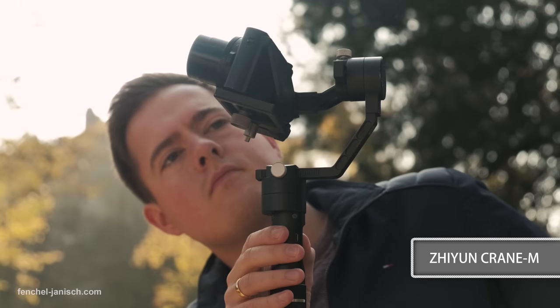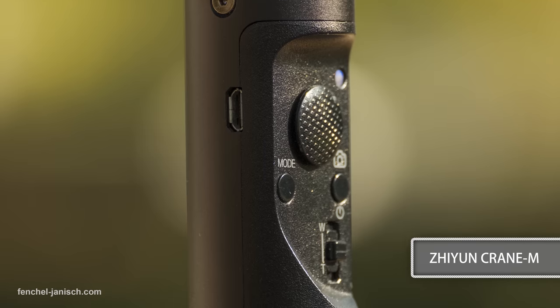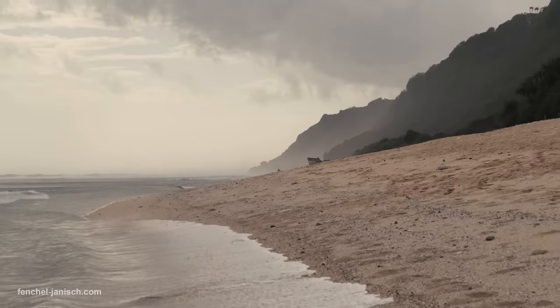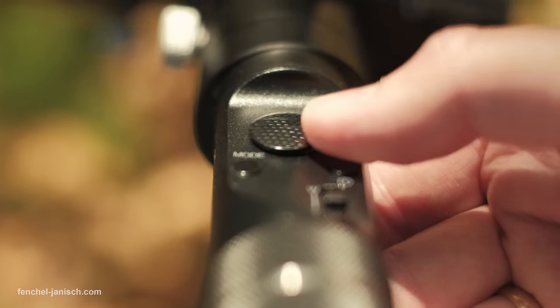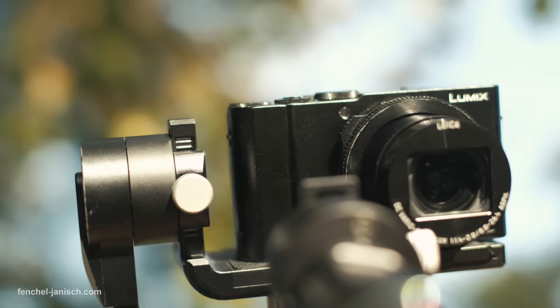The 3-axis camera gimbal is the Zhiyun Crane M, which is pretty small compared to most gimbals on the market right now. We've used it for over a year now, dropped it a couple of times, filmed with it in humid and dry surroundings and never had any issues. The battery also lasts for a whole day, so it's a great fit for a small camera like the LX10.